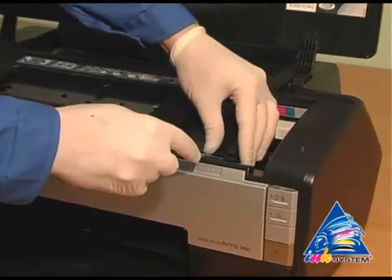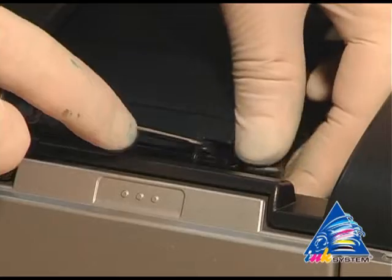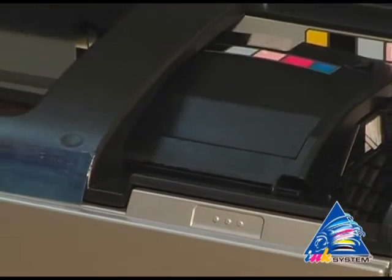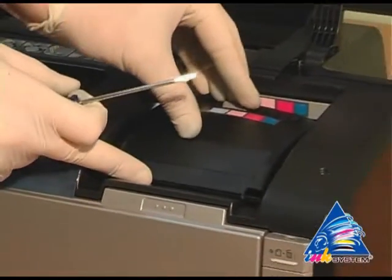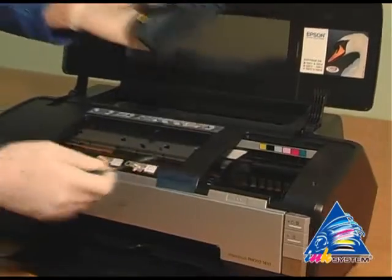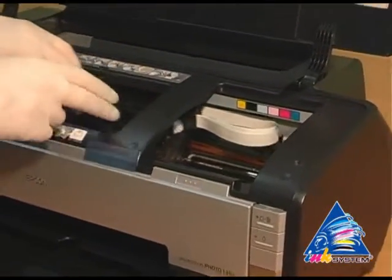With the help of a screwdriver, uncover the cap that covers the cartridges on the printing head. Move the carriage to the extreme left position.